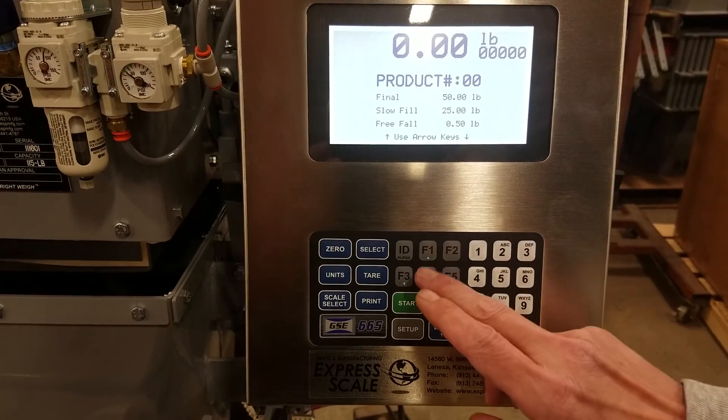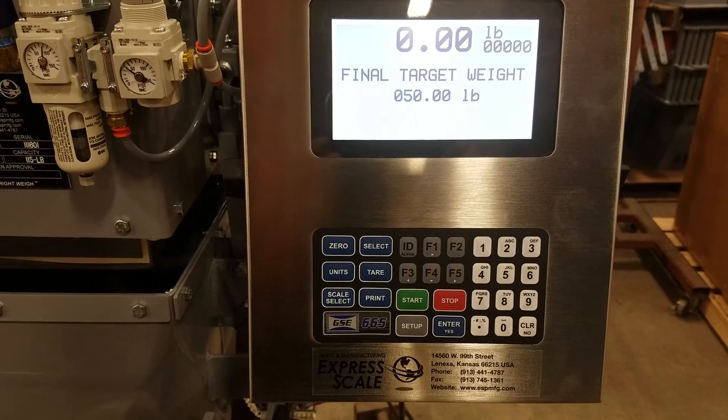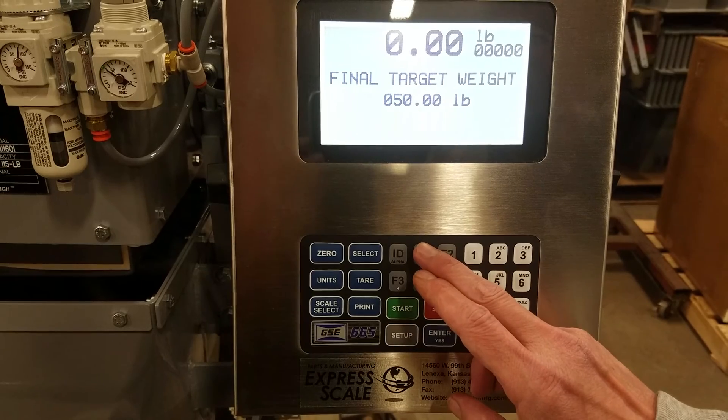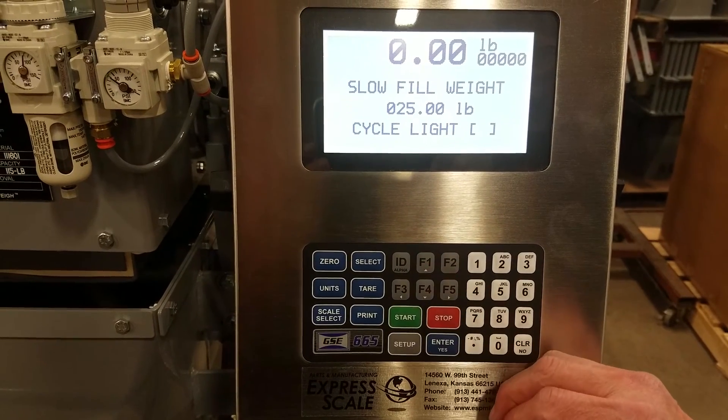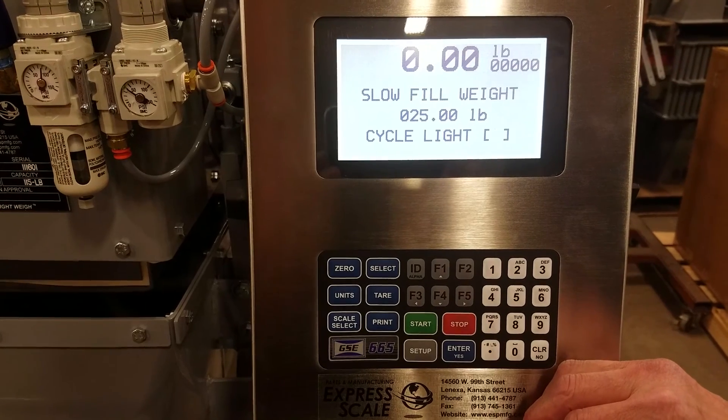To change those, we press the F1 key to toggle through the parameters forward. This is your final target weight — you always set that for the weight that you want. Slow fill weight is the amount of the target that will be in slow fill.